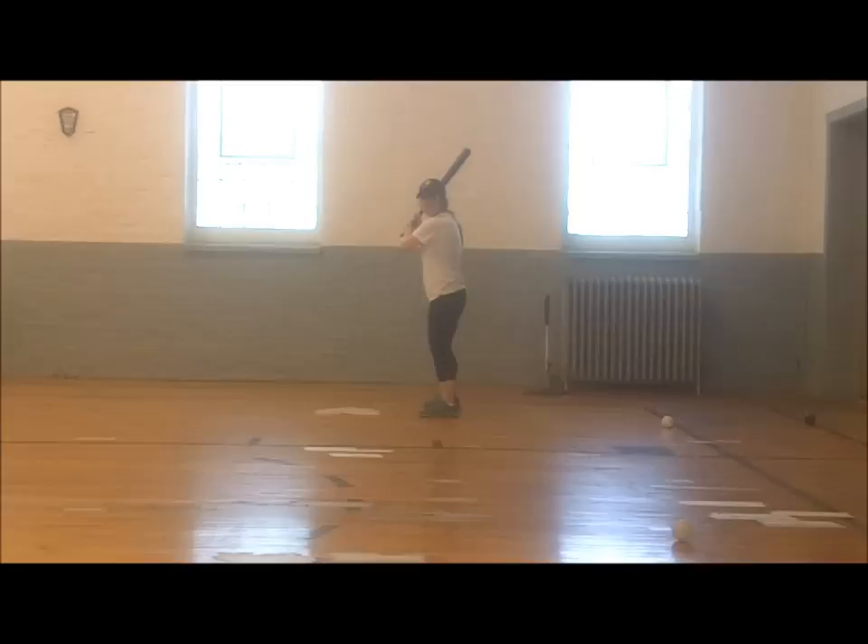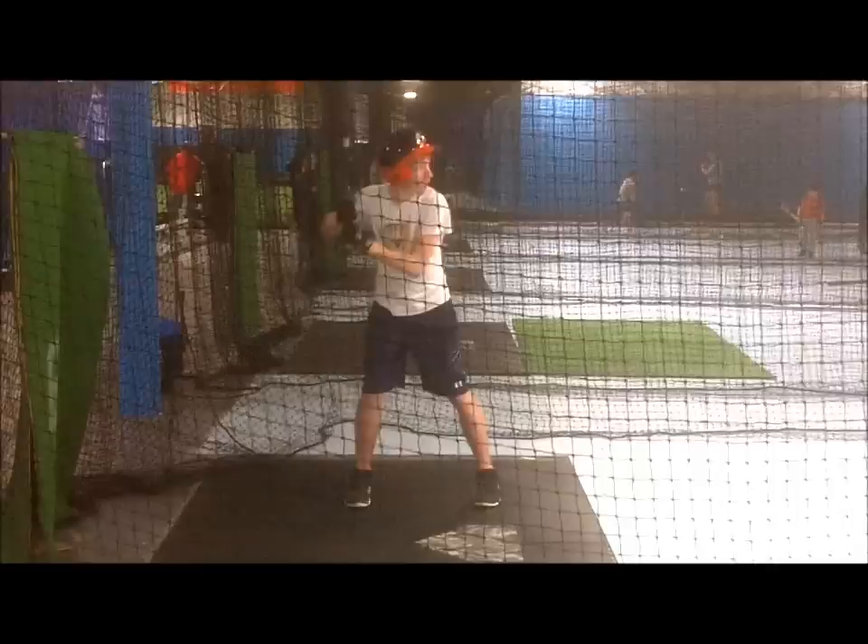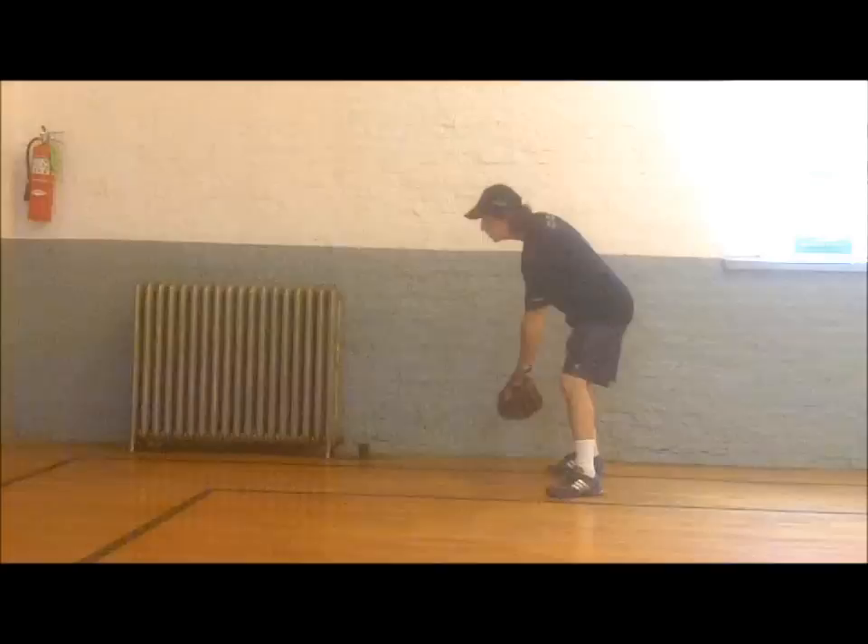Having a compact swing becomes even more crucial at the higher levels of baseball, when late ball movement — as with sliders, cutters, and sinkers — becomes a factor. Hope to see you over at my baseball coaching website at www.baseballcoachingtips.net for more baseball tips and videos.